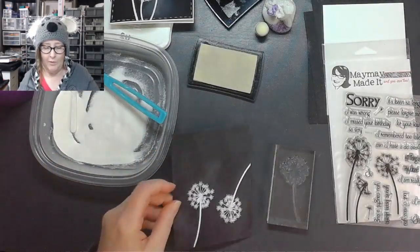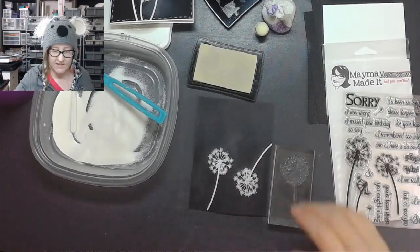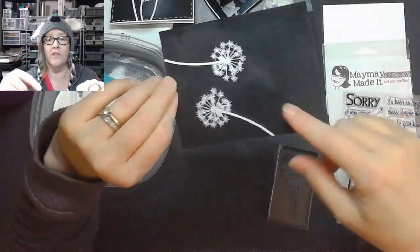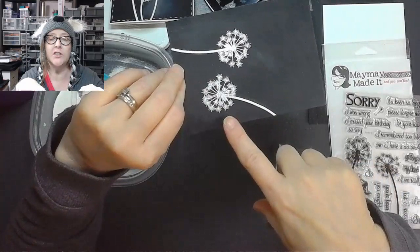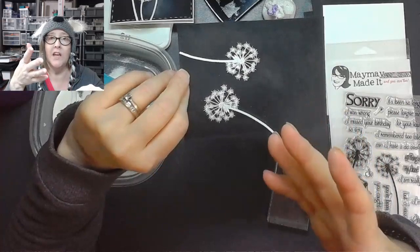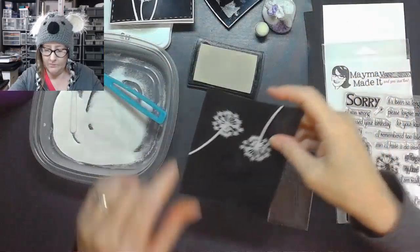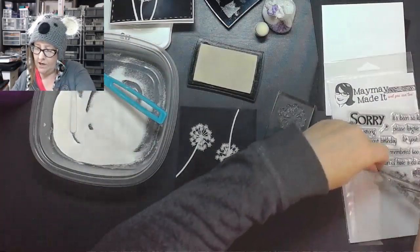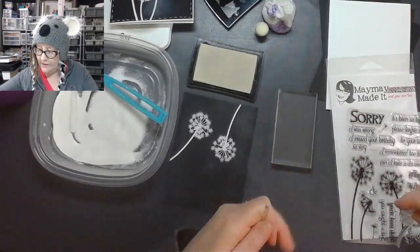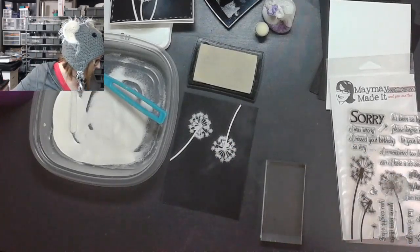If any of you are new to embossing, black and white is a really good place to start because it's so obvious when it turns wet. If you've ever had difficulty with it, wait until it just turns shiny and take the heat away — the longer you leave the heat, the more it's just going to melt right into the paper. Try starting with something like this — black and white — and watch that change. I think your skill with embossing will get much better.